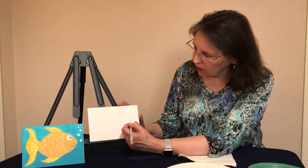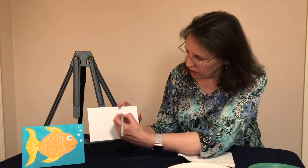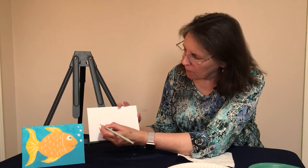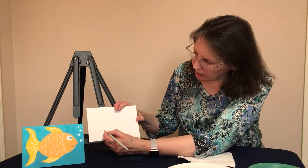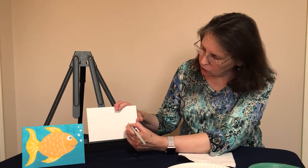On your canvas, on the right-hand side of your board, use your pencil and we're going to start at the nose of the fish and draw that arch, leaving room at the top for your top fin. Now we're going to do the bottom arch, starting at the tail, coming down, leaving room for the bottom fin, and coming right back up to the nose. That's the base of our fish.